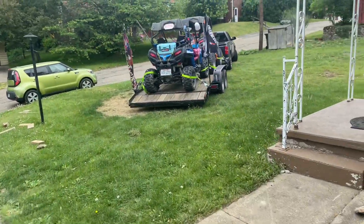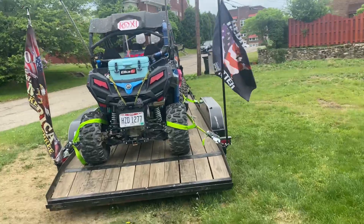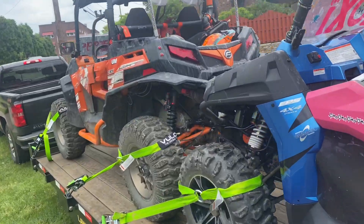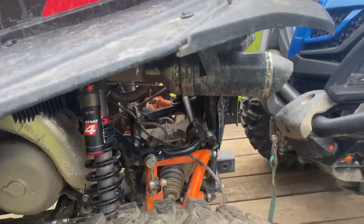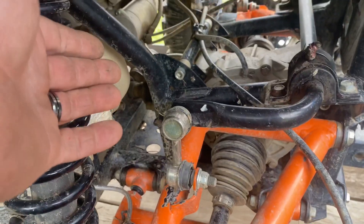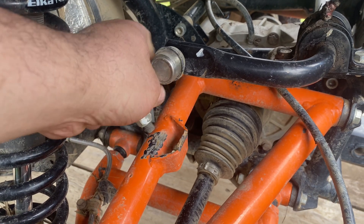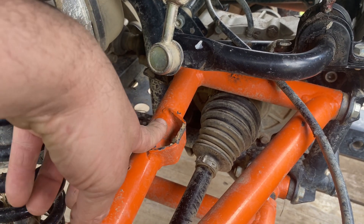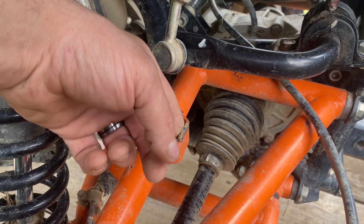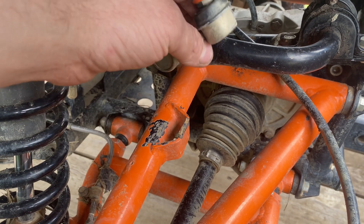About to show you some super ATV garbage. These arms have about 25 miles on them. I was just up here looking — I wondered why my machine had a lot of body roll. Well, look at that. Do you think Super ATV would fix those, or am I gonna have to redneck-ingenuity it?